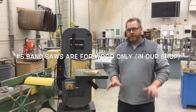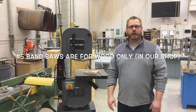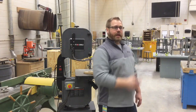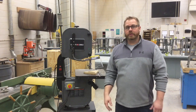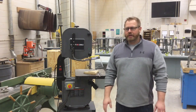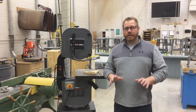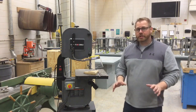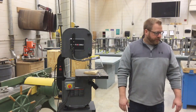Number five: the bandsaws in the woodworking shop are for wood only. On the safety test you'll see 'bandsaws are for wood only' — and yes, that's true here. But know that bandsaws do exist for other materials: the construction lab has a metal-cutting bandsaw with a different blade that spins significantly slower, and butcher shops have bandsaws for cutting steaks. In our wood shop, only cut wood. If you've got something else that needs cutting, have a conversation about it first.